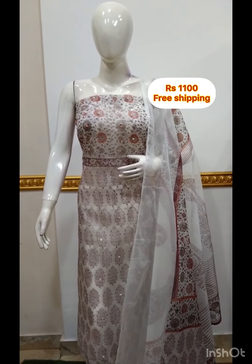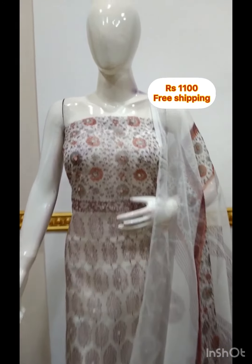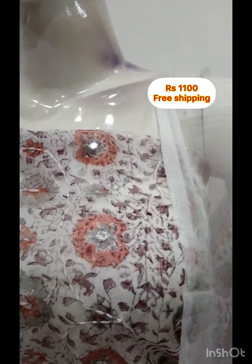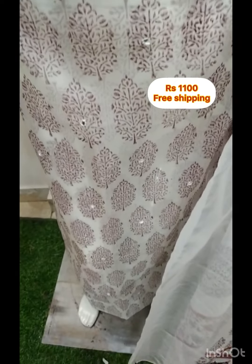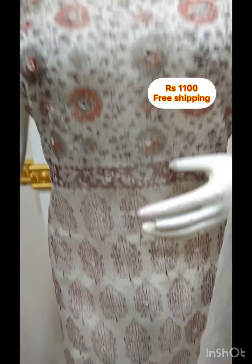The next one is the Organza fabric. You have to print the foil mirror in the pinnayok posh. It has hand embroidery, 2.5m. The bottom is the same color in 2.5m Organza fabric.